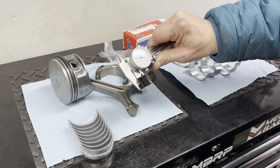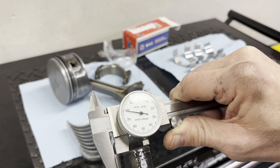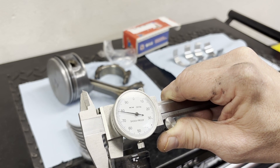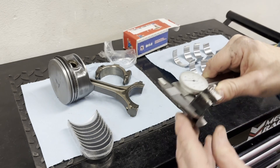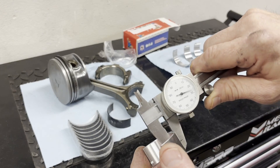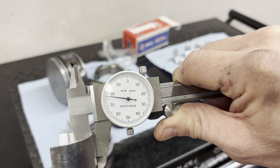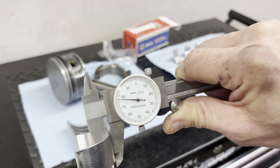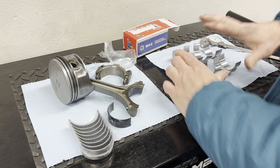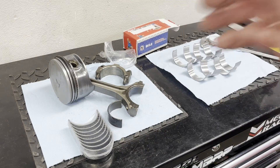The old bearing is measuring right at 0.078 inches, so the new one better be the same. And there we are — exactly the same. Since they're the same thickness, these older ones had no damage, and we're using the same crank, I'm not going to bother determining the bearing clearances separately. We're good to go.